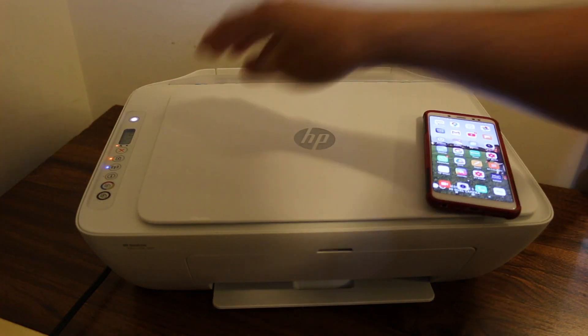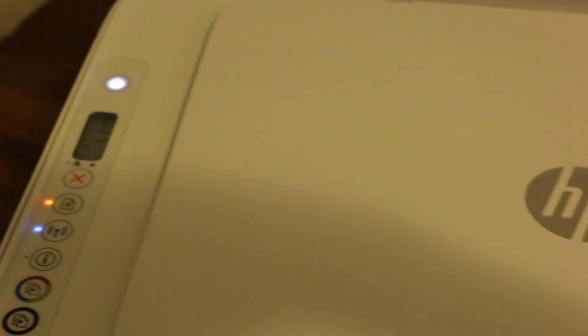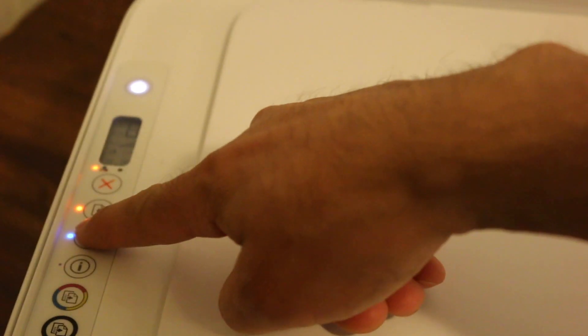Now I will show you how to do the WiFi Direct setup. For that, we need to press the WiFi button once so that we can activate the WiFi Direct system. So press it once.